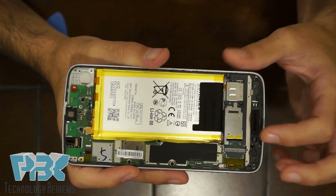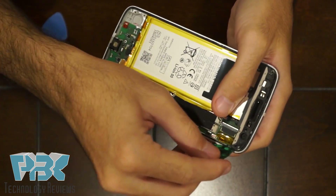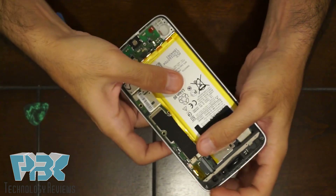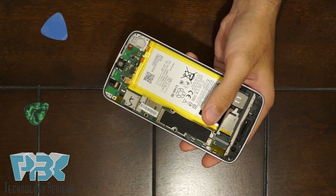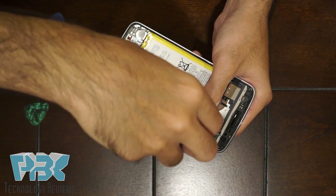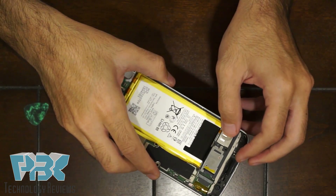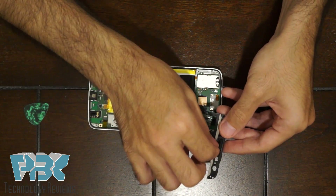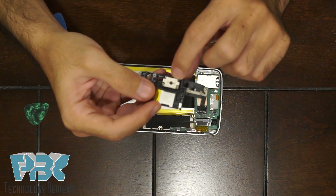Now that you've got those screws removed, lift this top plastic piece and remove it from the frame — just lift it up, it disconnects from the chassis. This is the top antenna assembly and also has the top speaker.